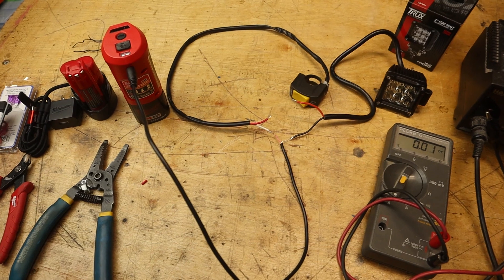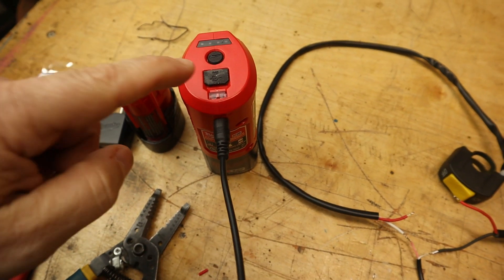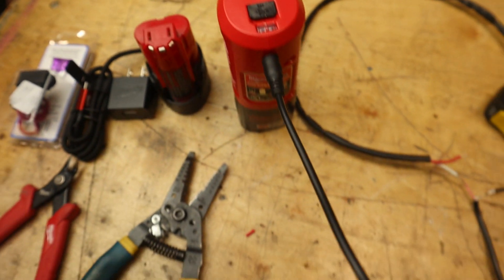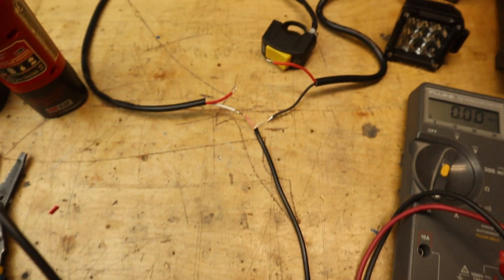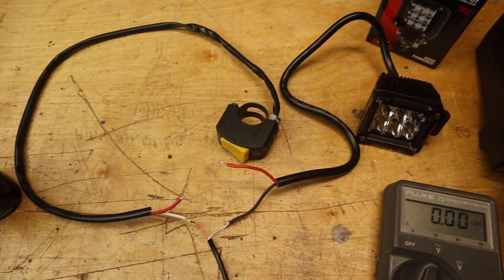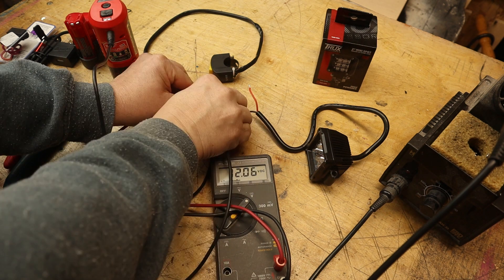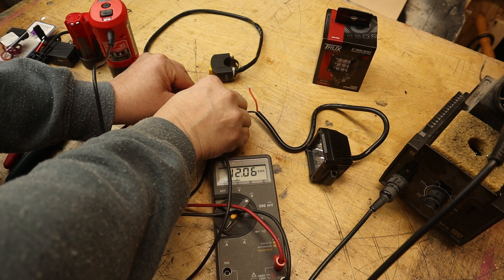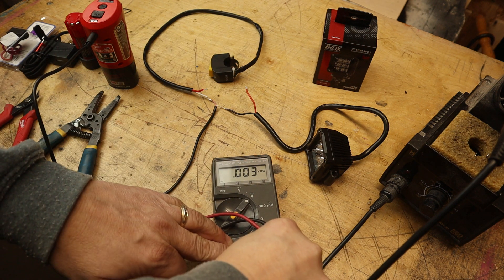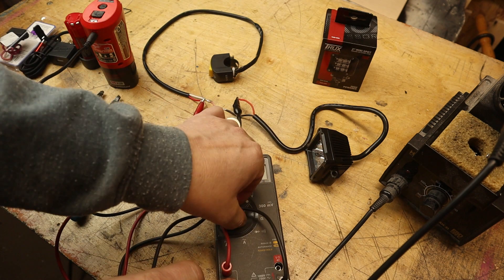I got everything mocked up to see how it all works together. With the battery management system connected, I push the test button and it shows full charge. The cord runs to a little junction where the switch is, then goes off to the light. Taking a voltage reading at the output of the battery, we're reading 12.06 volts DC — that looks good.